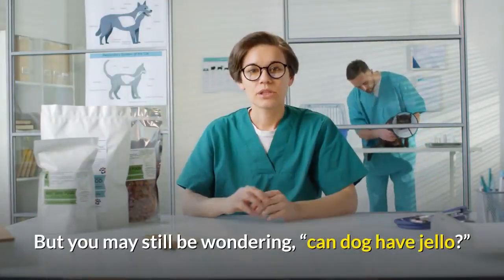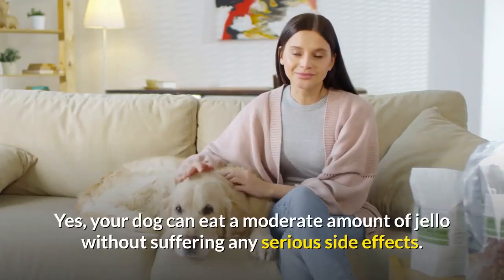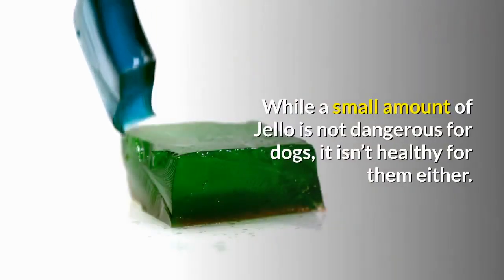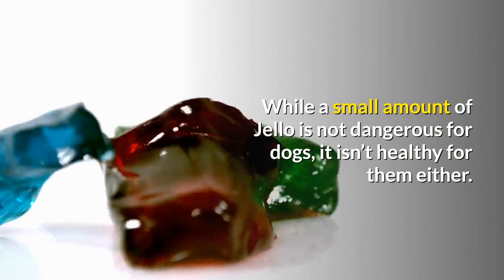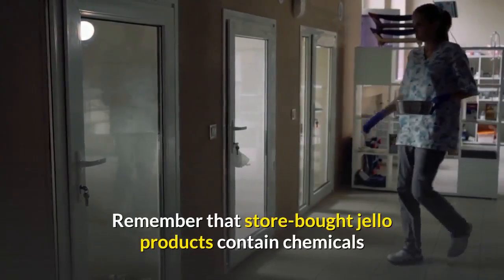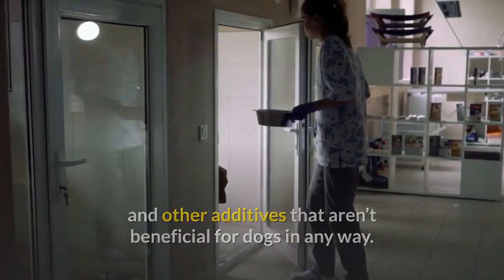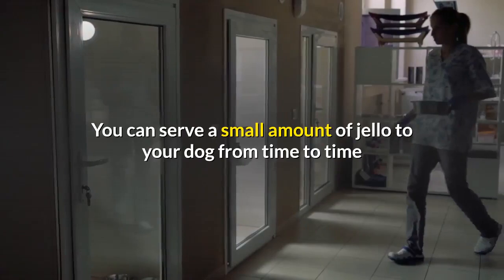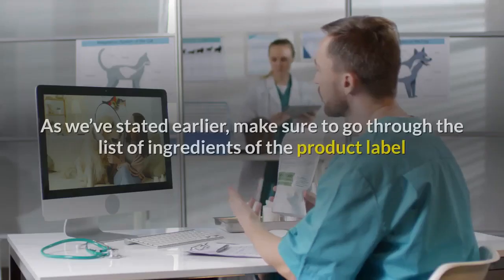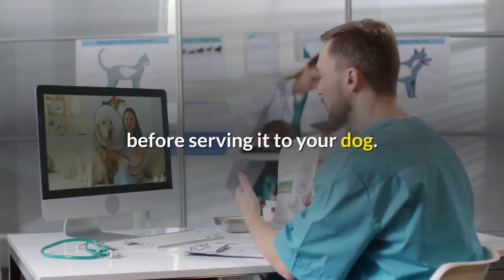You may still be wondering, can dogs have jello? Yes, your dog can eat a moderate amount of jello without suffering any serious side effects. While a small amount of jello is not dangerous for dogs, it isn't healthy for them either. Remember that store bought jello products contain chemicals and other additives that aren't beneficial for dogs in any way. You can serve a small amount of jello to your dog from time to time, but not as part of his daily meals. Make sure to go through the list of ingredients on the product label before serving it to your dog.